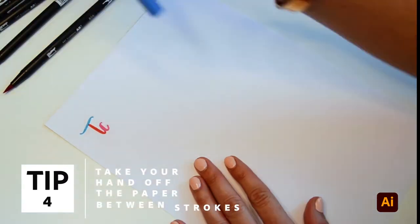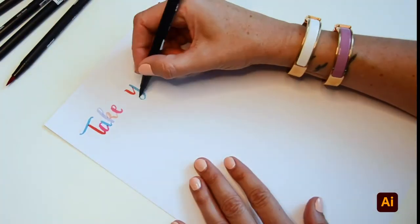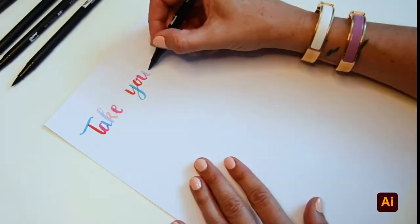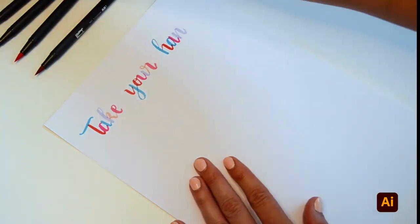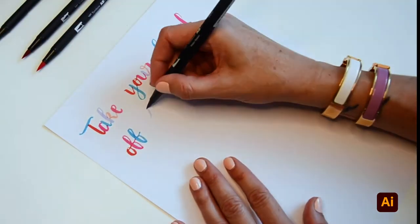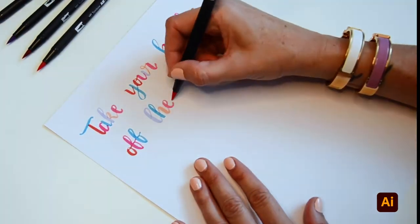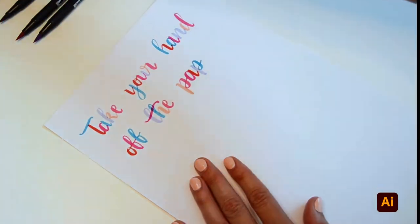Number four: take your hand off the paper between strokes. As you can see here, I'm using different colour pens to show you where I take my hand off between each stroke. This also helps you to slow down when doing your hand lettering and think about what stroke's coming next. Most videos that you see of hand lettering are sped up, including this one. But in reality, hand lettering happens very slowly and carefully.